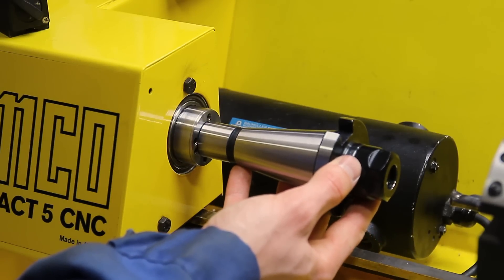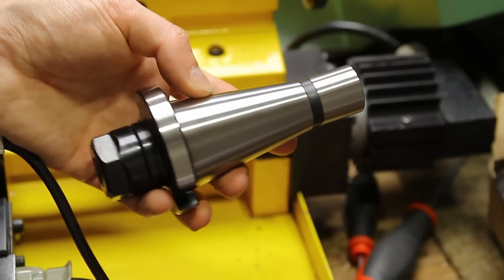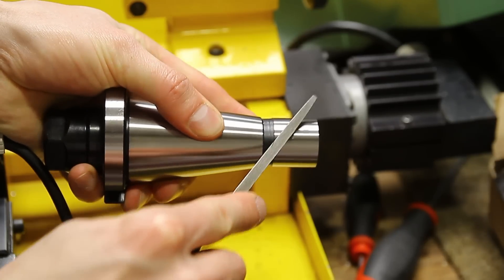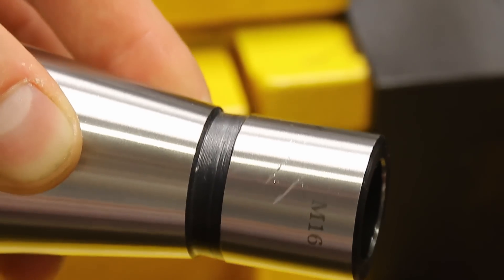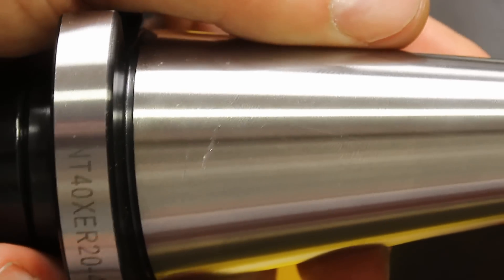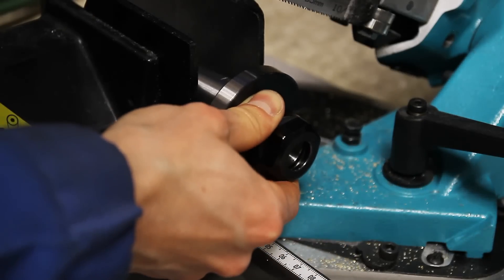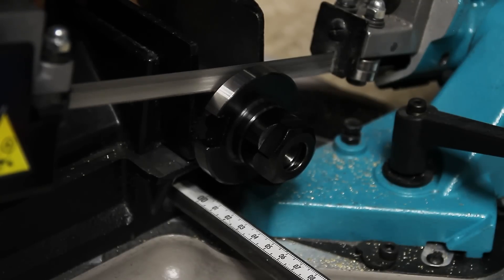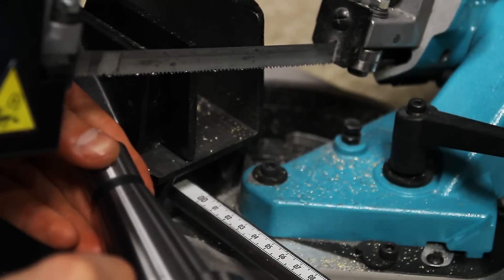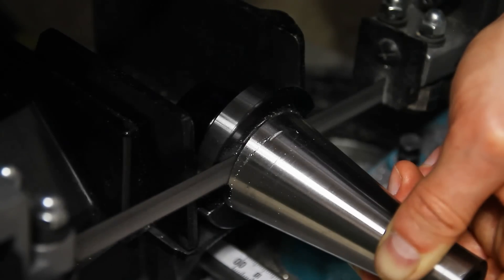Here you get an idea how the collet chuck will look like in the end on my Amco lathe, of course without the taper. The first thing is to get rid of the ISO 40 taper. I was a little bit worried if the tool is hardened, so I tested it first with a file, but to my surprise the steel is pretty soft. So it should be no problem to put this thing on the bandsaw. It's probably not the best idea to clamp the tool on the tapered part, but with that fixed the bandsaw had absolutely no problems cutting the taper off.